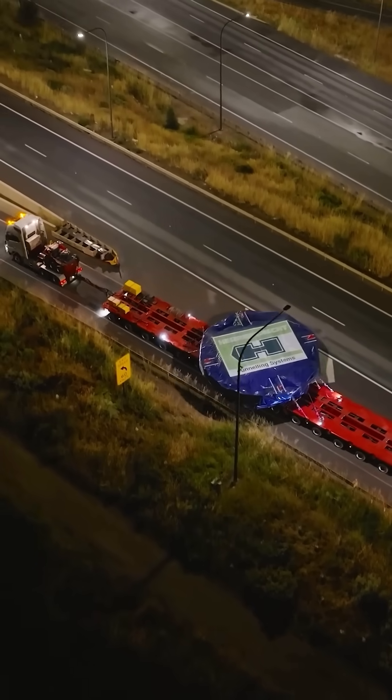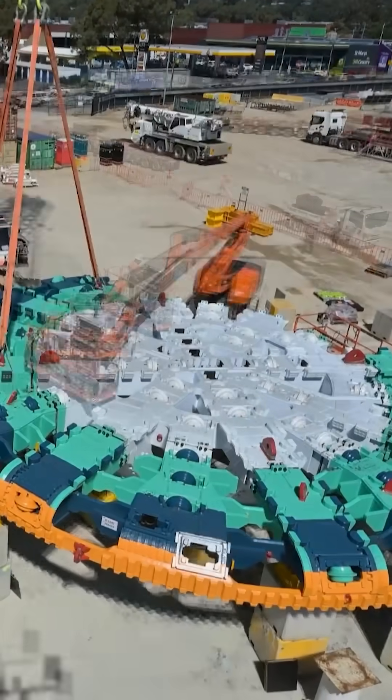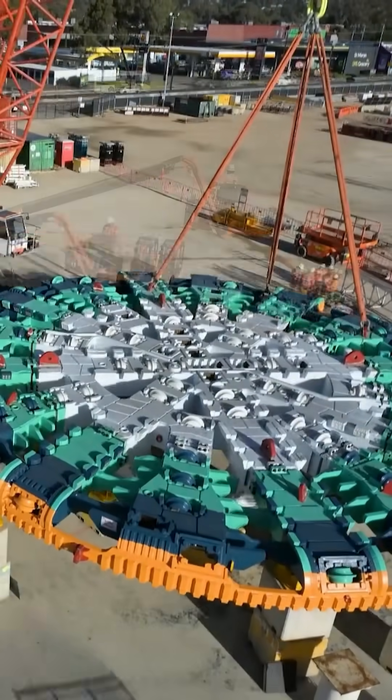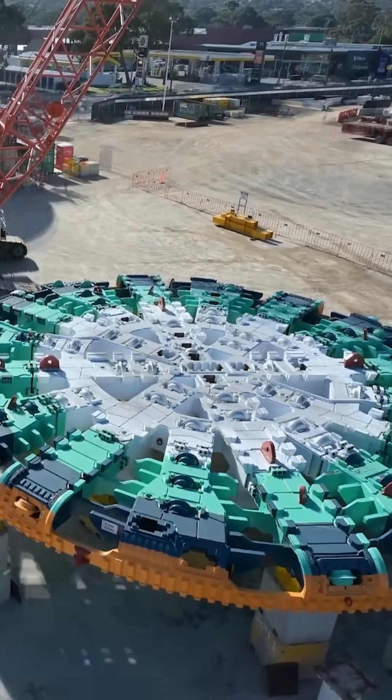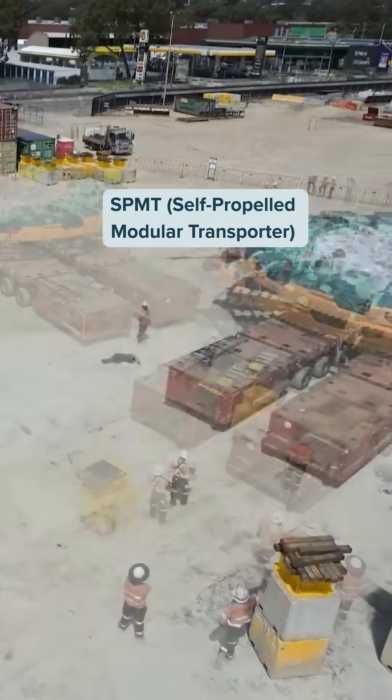The start of the cutter head was just the center that turned up, and then we attached the four segments using the 400-ton crane. Once they're all bolted together, it was placed on the SPMT — the mobile trailers — and then we had it inside the shed here.